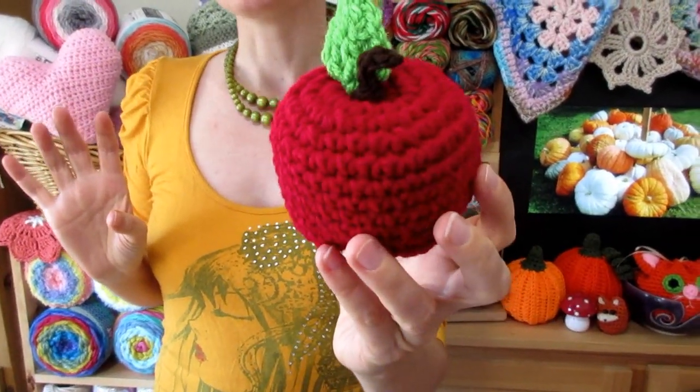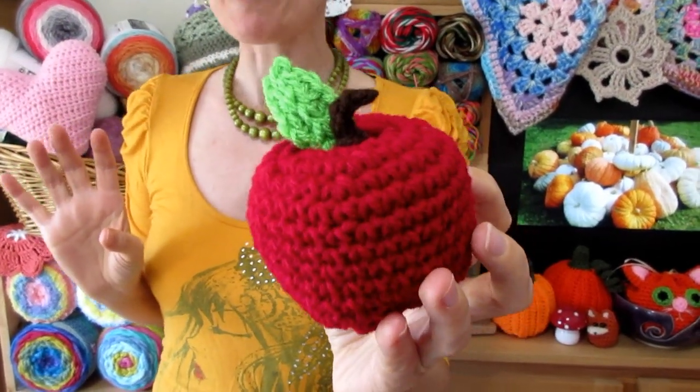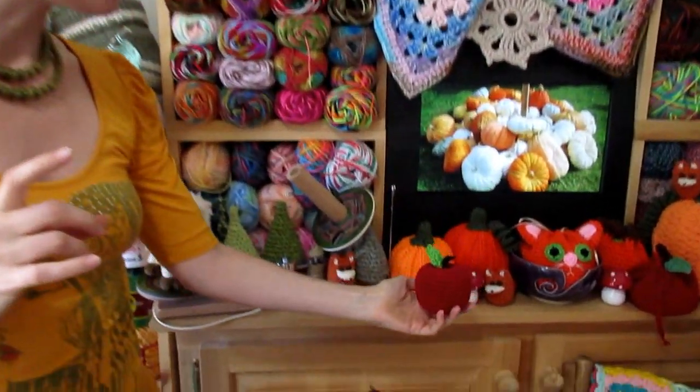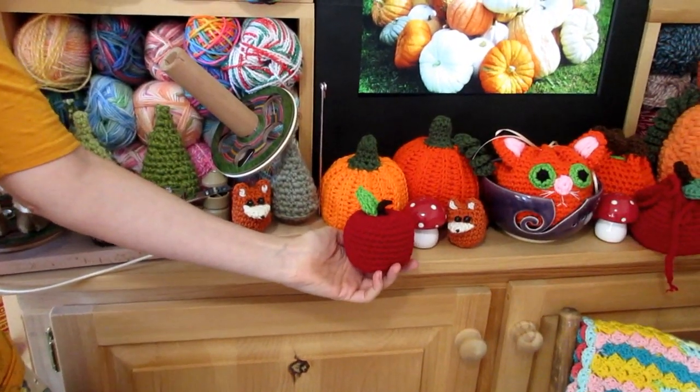This little stuffed apple is made easily using scraps. It's a quick little build and of course you can use whatever color you want because apples come in lots of different colors. And if you've ever made our little stuffed pumpkins, they look really cute together too. Not only are these a cute little bit of fall decor but they make a nice little back-to-school teacher gift too.